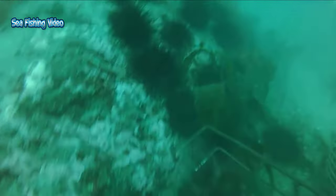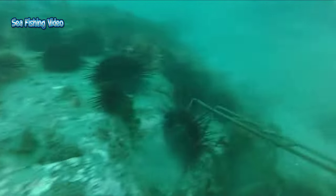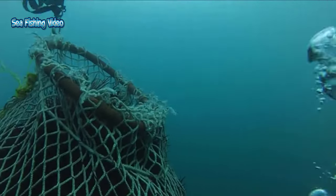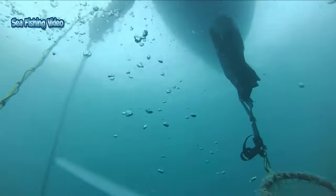Sea urchins feed mainly on algae, so they are primarily herbivores, but can feed on sea cucumbers and a wide range of invertebrates such as mussels, polychaetes, sponges, brittle stars, and crinoids — making them omnivores and consumers at a range of trophic levels.